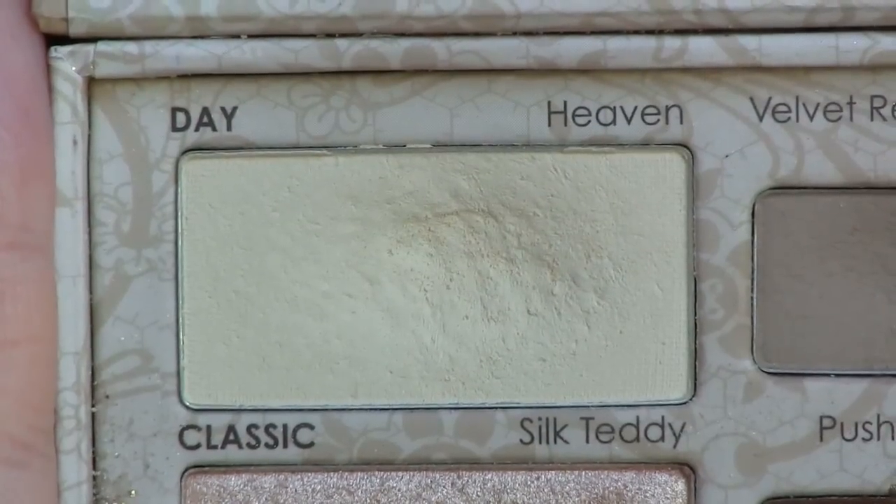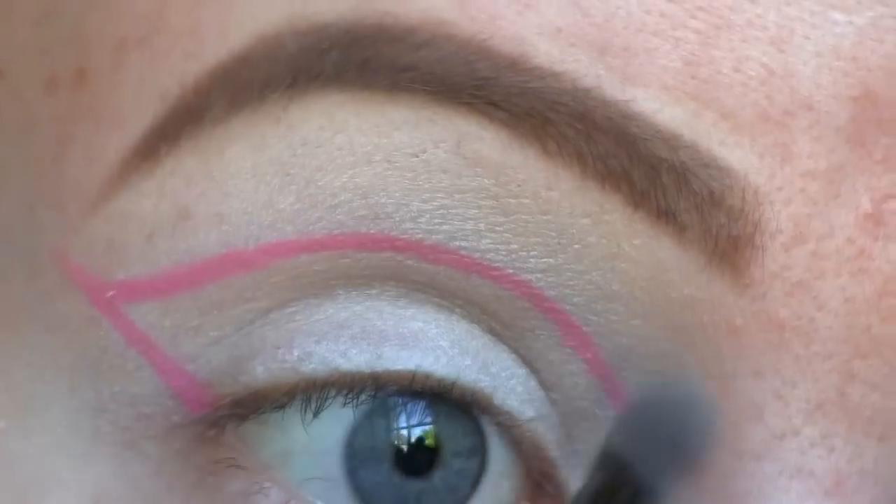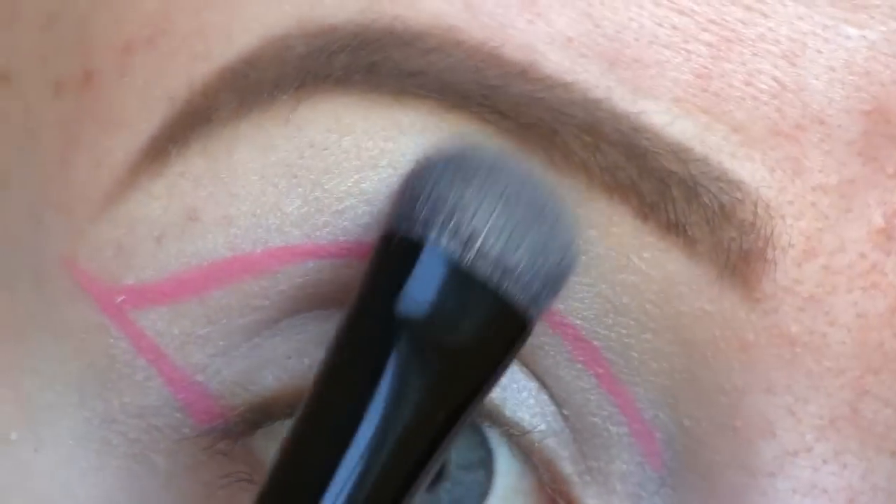Now I'm going to use the color Heaven, which is in the Too Faced Natural Eye Palette. I'm applying this to the space in between my cut crease and my brow.